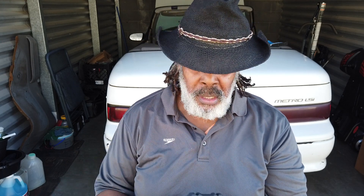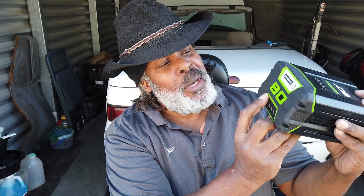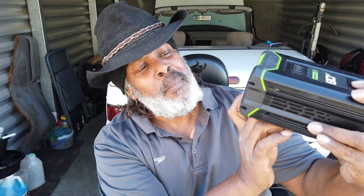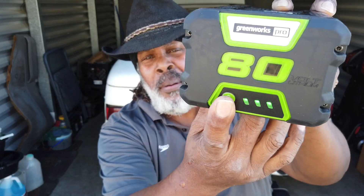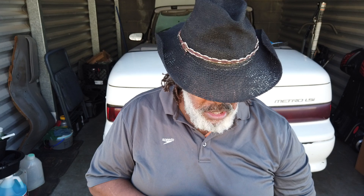60-volt lithium pro — yep, it looks like the other ones, pretty good condition. Hit the button on here and it should light up. Three bars — so that means it's charged up. I'm going to show you all three of them together so you guys don't think I'm trying to scam you. This is not about scamming.